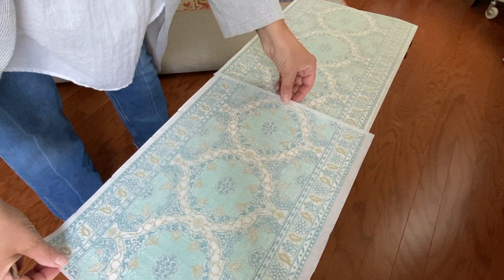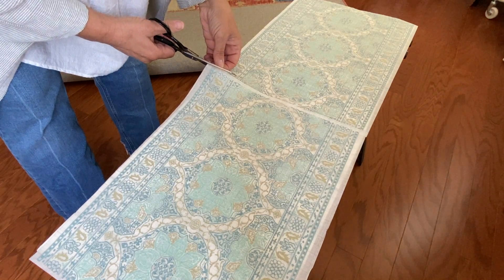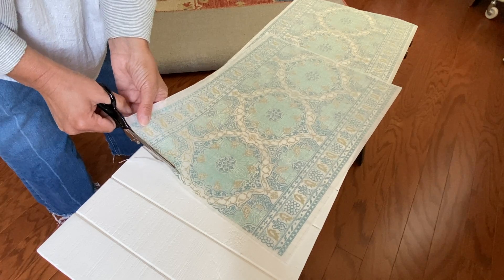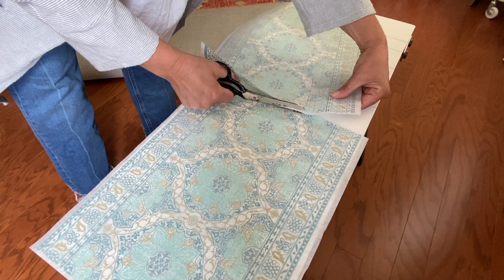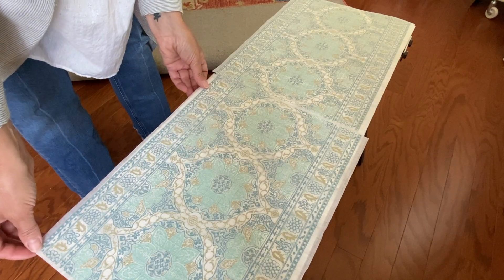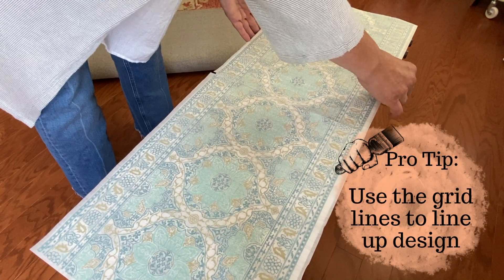Inside your package you'll find multiple loose sheets. For an inlay such as this one, matching up the pattern is pretty easy. Some of the inlays are a little bit more involved, but the grid lines on the back should help. It's always best to do a dry fit so you know where each sheet goes before you commit to putting it down in your paint. You'll need to trim that little bit of paper on the end where there is no design to get your pattern to match up.